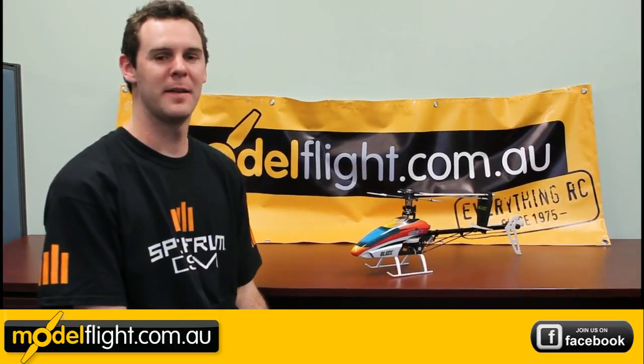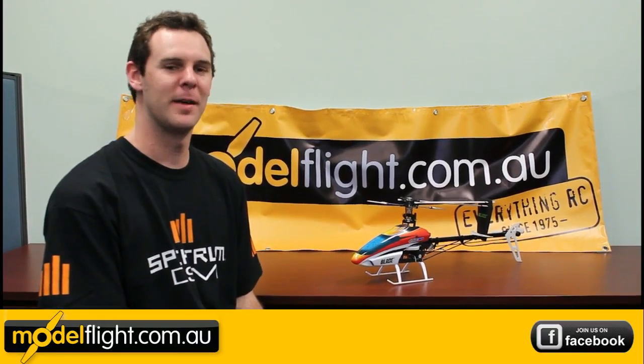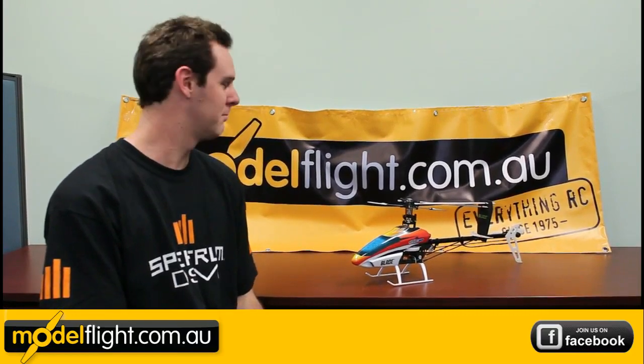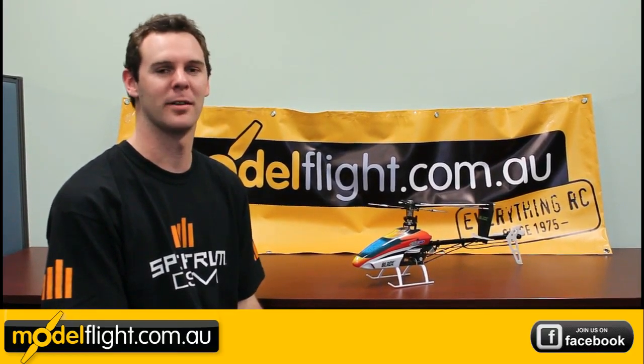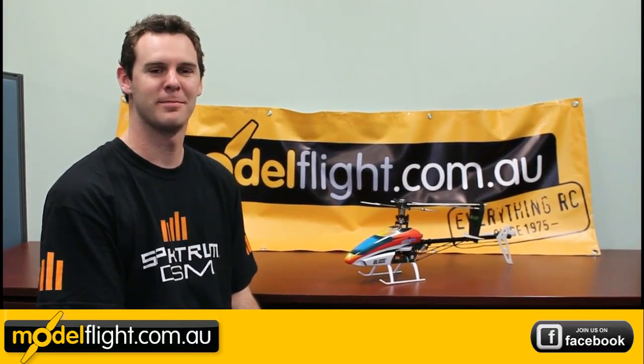So there you go, guys. The Blade 450 3D. It has been around for a little while, but it's still a really good package. Good entry level, good intermediate, and performance is really good out of the box. Thanks for taking the time to check this helicopter out with myself. Till next time. Bye.